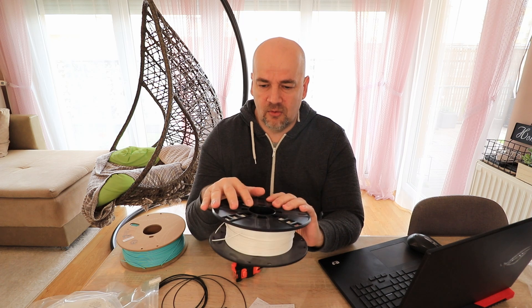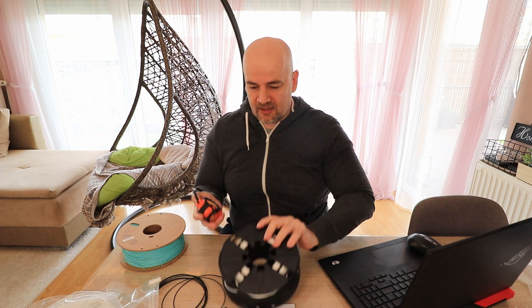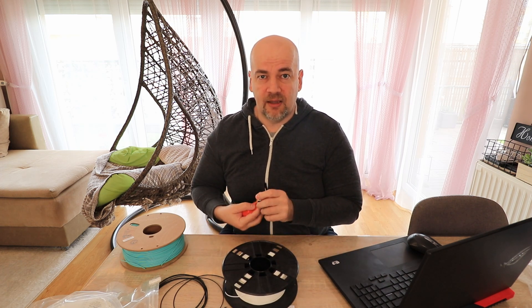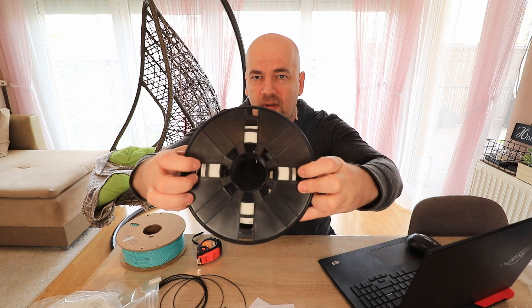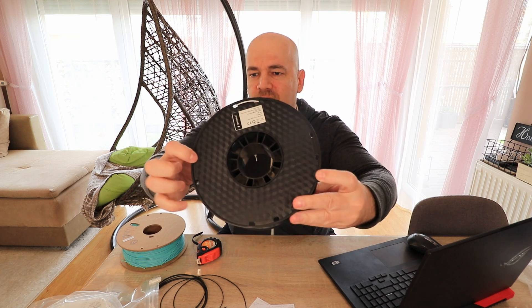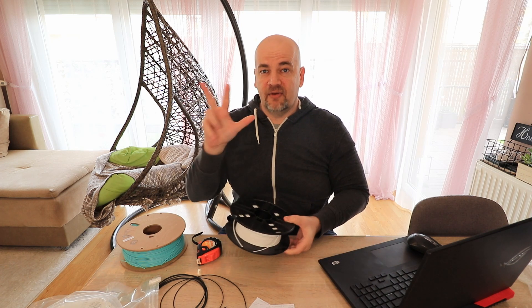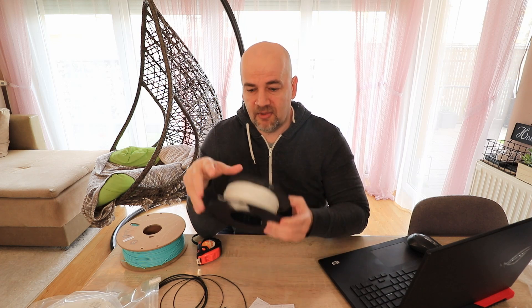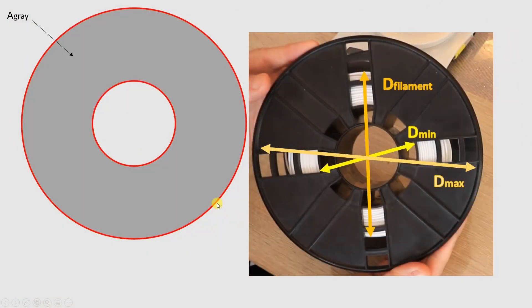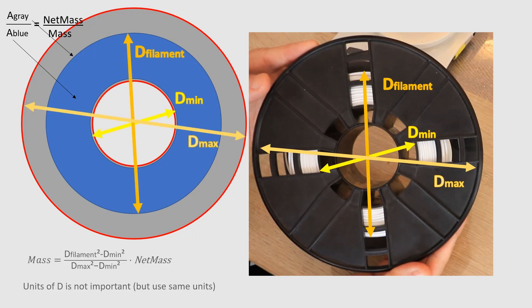If there's no scale and I don't know the spool weight or have any other information, I can calculate from the diameters. I measure three values: the minimum diameter of the spool core, the current diameter of the filament wound on the spool, and the maximum diameter near the holes. The area of the current ring relative to the area of a full new spool ring is proportional to the remaining mass — you can see the equation for this.